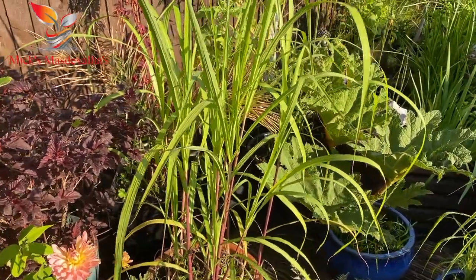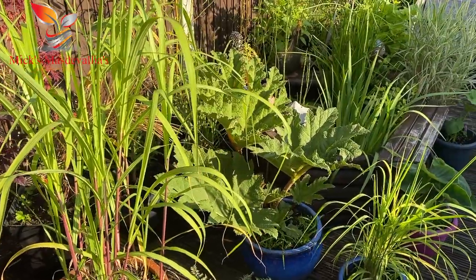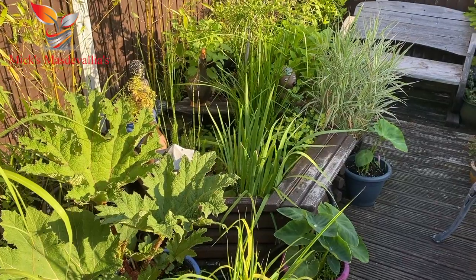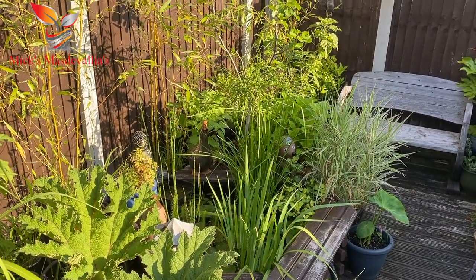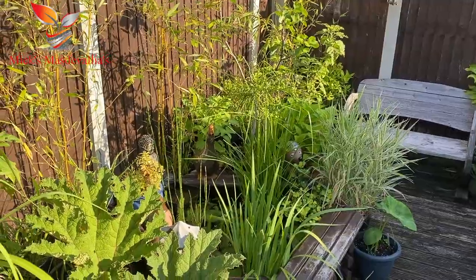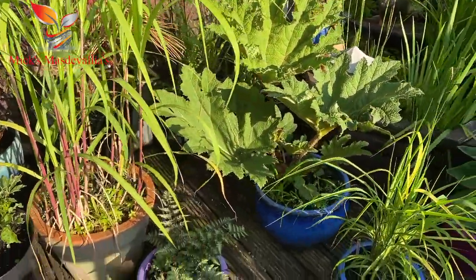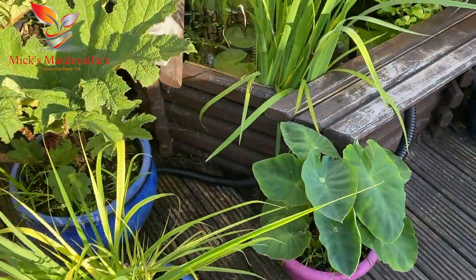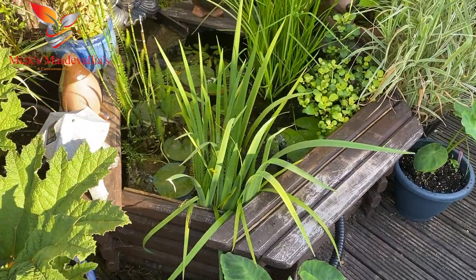This is my decking area. This is where I go when things get a bit warm in the greenhouse. I come and sit up here. Mostly grasses, a few different bamboos. A nice big gunnera down there coming on. A few taro plants, everything is different sorts of grasses, and here's the pond.